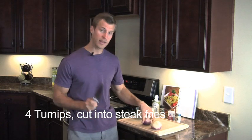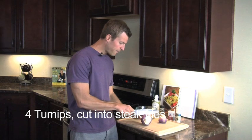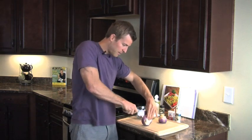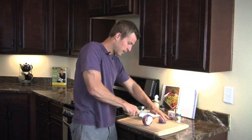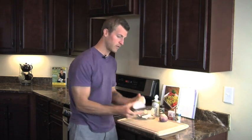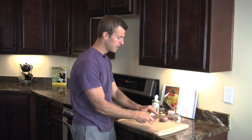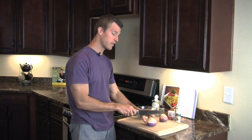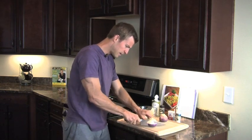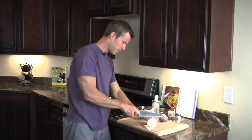Here's how you make these into fries. Take the turnip and cut it in half — make sure you don't slice your finger. Cut it down slowly so you have two halves. Then cut it into fry-like slices, about half an inch or so, cutting down on both ends.